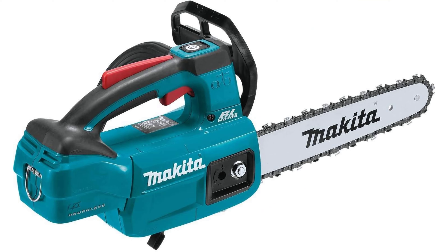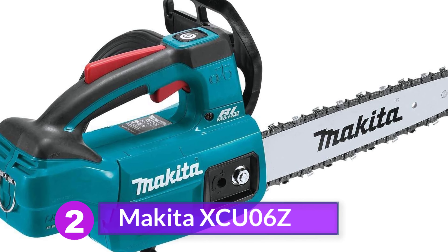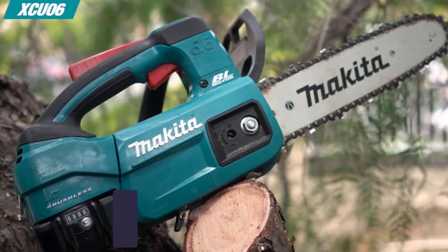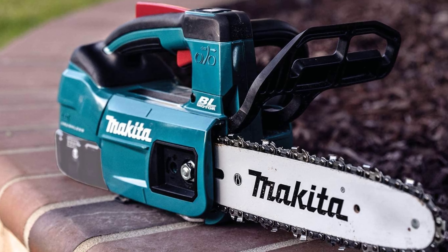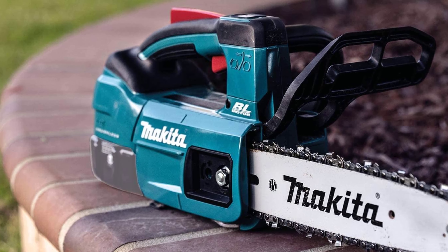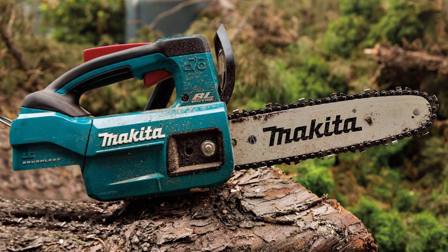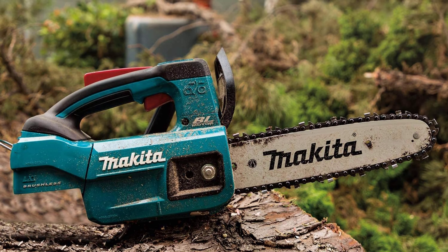Number 2: Makita XCU06Z. Makita's XCU06Z is also a high-performance electric chainsaw that's good for builders and other construction workers. It delivers up to 175 cuts on 2x2 lumber when using an 18V, 5Ah battery. On top of that, it features a torque boost mode to cut denser material. If you leave the chainsaw on and inactive for more than 60 seconds, an auto-power-off function shuts it down automatically to conserve battery power. Extreme Protection Technology, or XPT, enhances dust and water resistance.